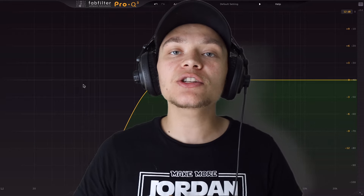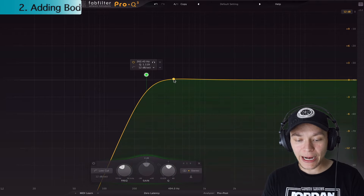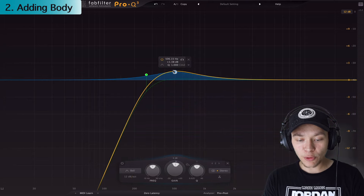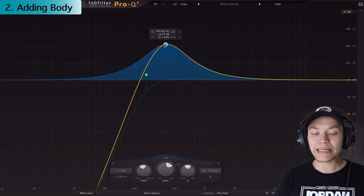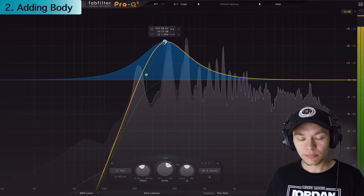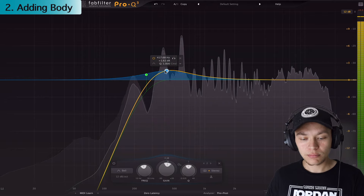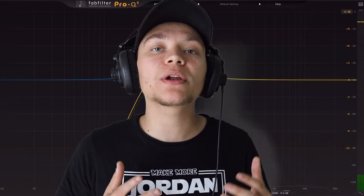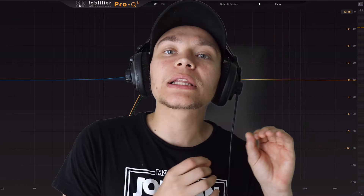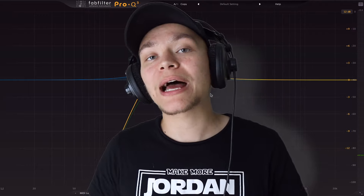My second EQ trick is called adding body. This is going to really help make the vocal sound full in the lower range. We're going to add a point right above the cut and increase it to find where that warmth is — or where we need to add some thinness. That gave it a little bit of warmth. It sounds a little inconsistent, but if you're interested in a vocal compression tutorial, let me know down below.